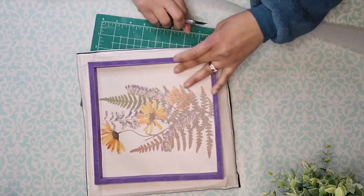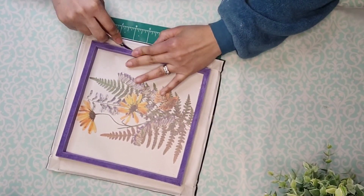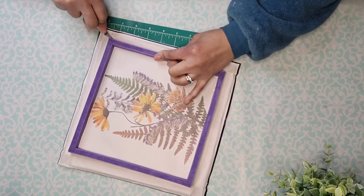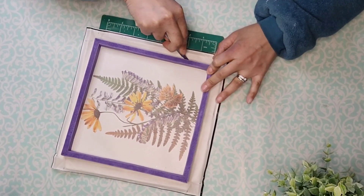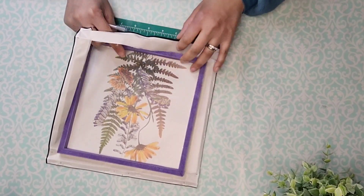Then I'm going to use my little healing mat from Dollar Tree and my X-Acto knife and I'm going to remove all the excess canvas from the outside of the frame. Just be very careful doing this step that you do not cut that MDF board that this frame is made of.